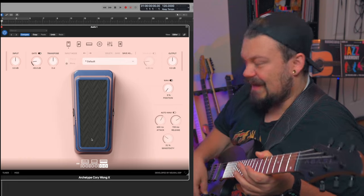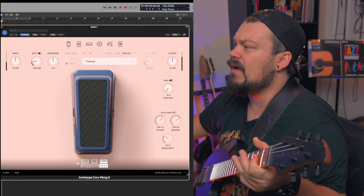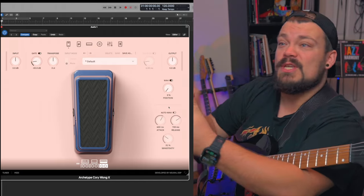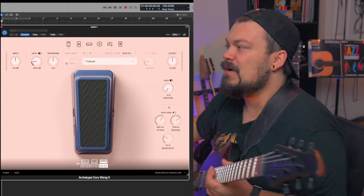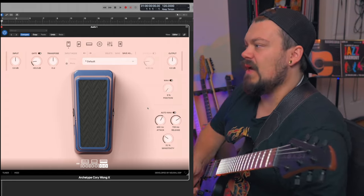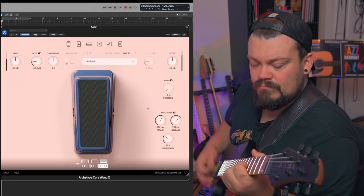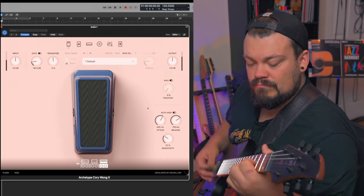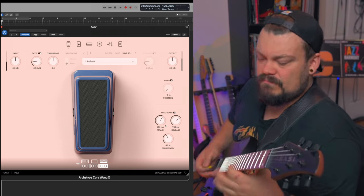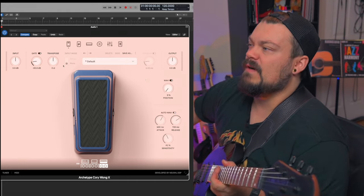I'm figuring out how to activate it. I literally just opened this, so I'm playing around with it as I'm making this video. We can do an auto wah, which is cool. That's pretty cool — that can be a fun feature. Let's turn that off.